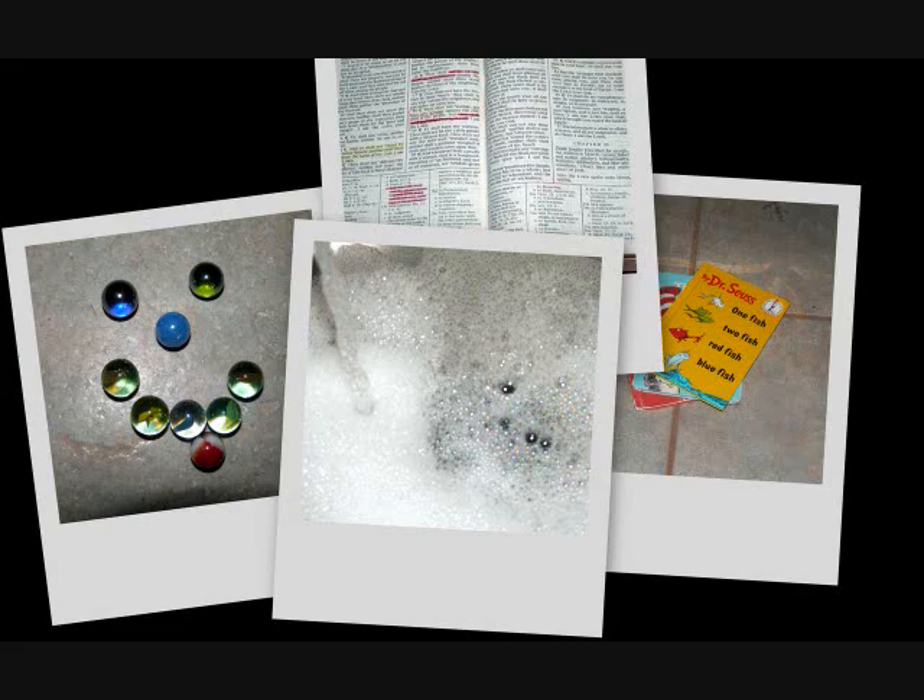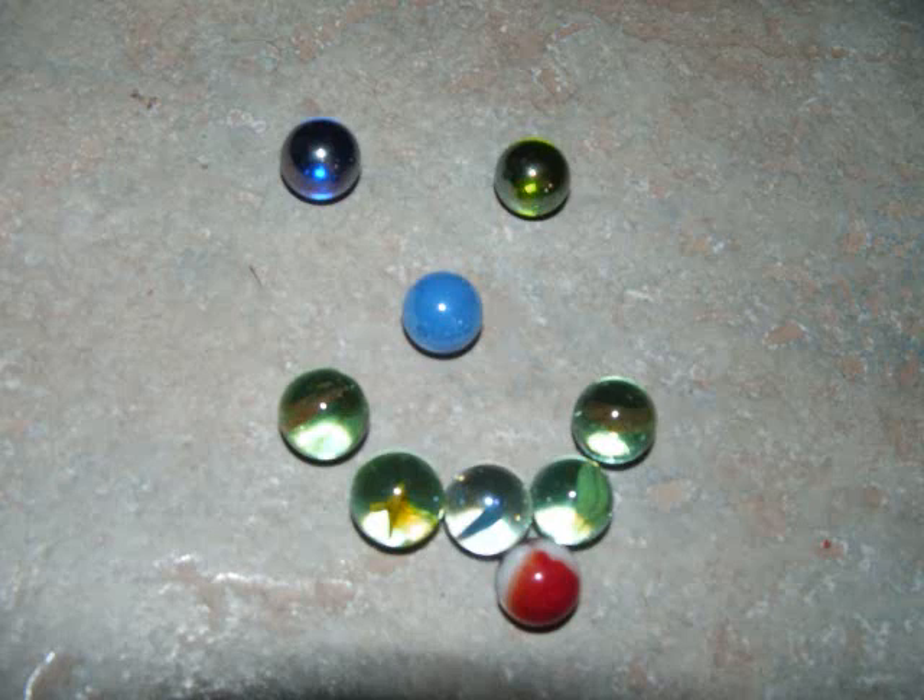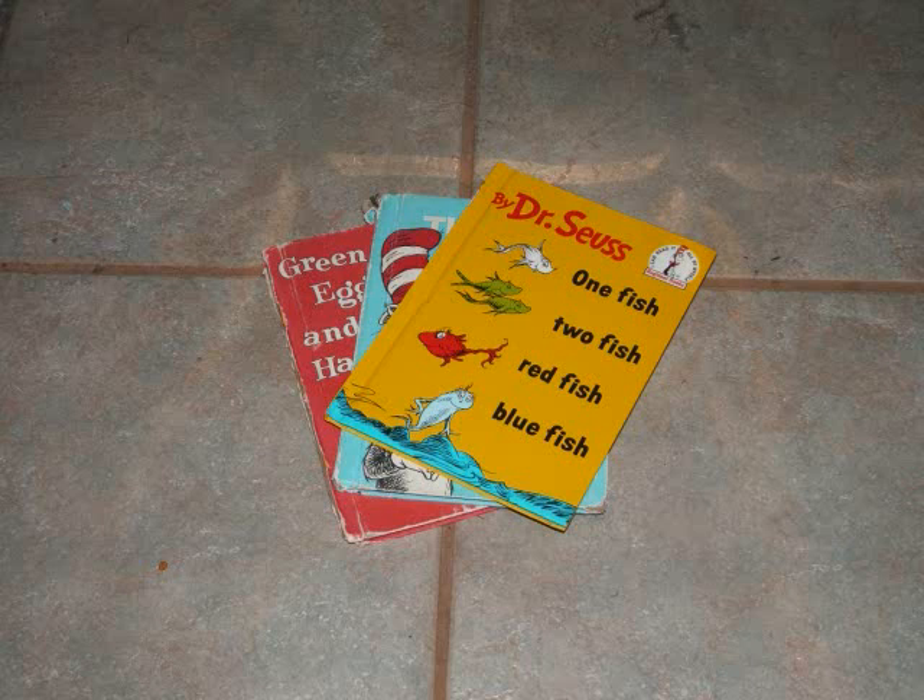Step 1. Gather the materials. Marbles, soap, water, Bible, and Dr. Seuss.